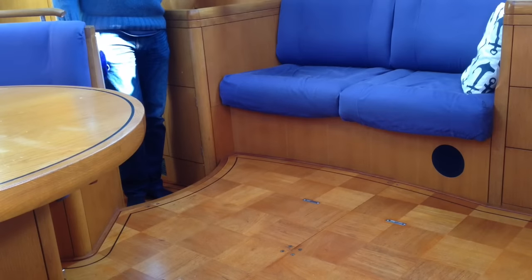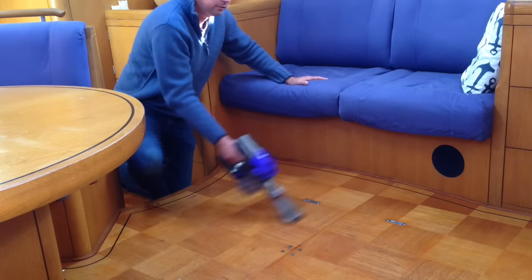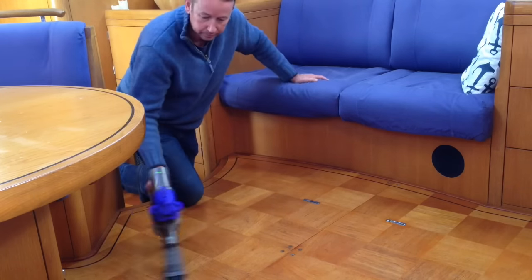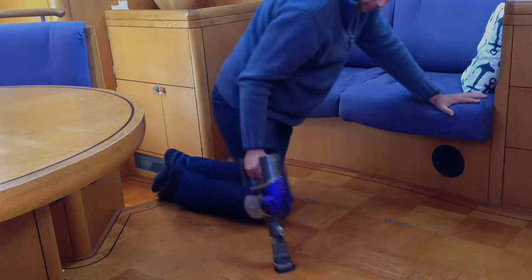Before we take any floorboards up, Simon and I have made it a practice to vacuum first, and then once we do pull up the floorboards we also have a quick vacuum around the bilge area. This just helps keep the boat nice and tidy.